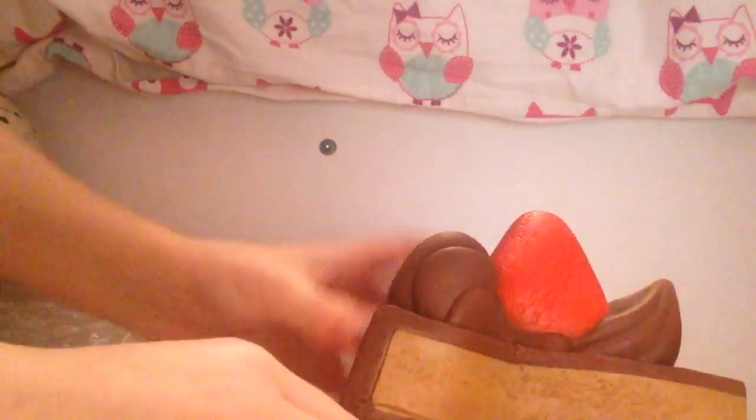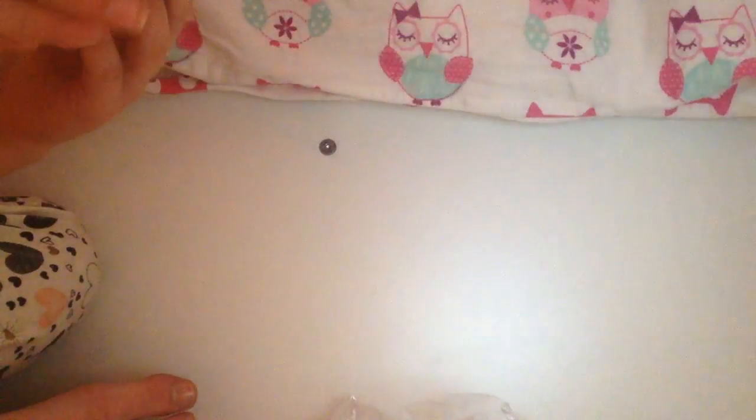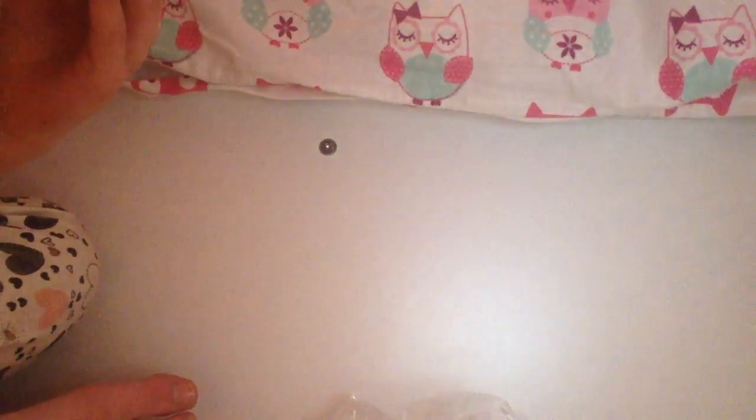The brand is Squishy Fun, at least that's what it says. On the packaging it says scented, for ages five and up, and it's slow rising. It has pictures of someone squishing it — though they don't look like they're taking very much care when squishing it.